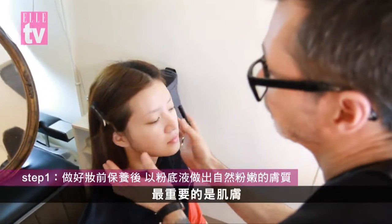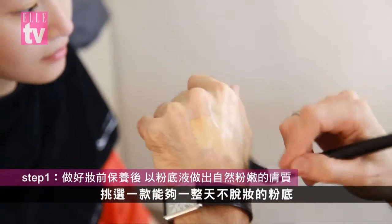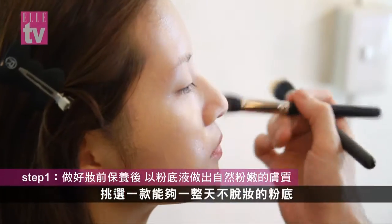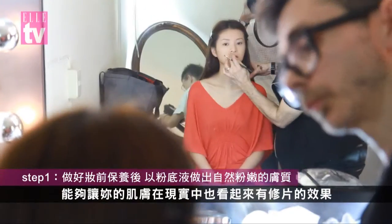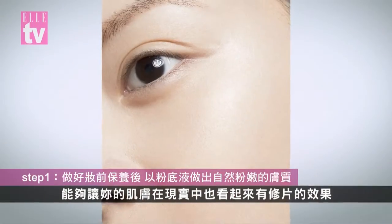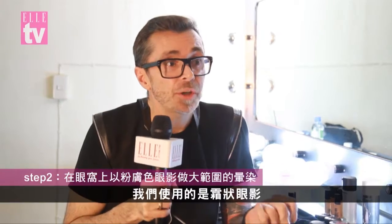There are four steps to it. The most important one is the skin — the foundation will stay on all day. You can also set with a powder, which will just make your skin look like it's photoshopped in reality.